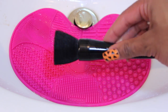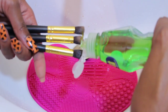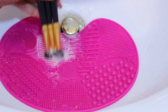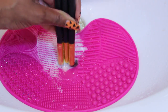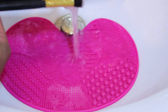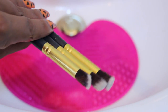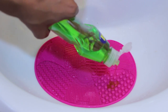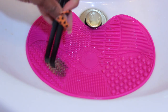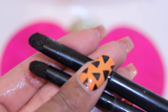Now let's do the same exact thing with our eye makeup brushes but on the other side of the mat. After a few brushes, I realized it was easier to just pour the dishwashing soap and shampoo straight onto the mat before washing. All my brushes are super clean now and I'm very impressed.